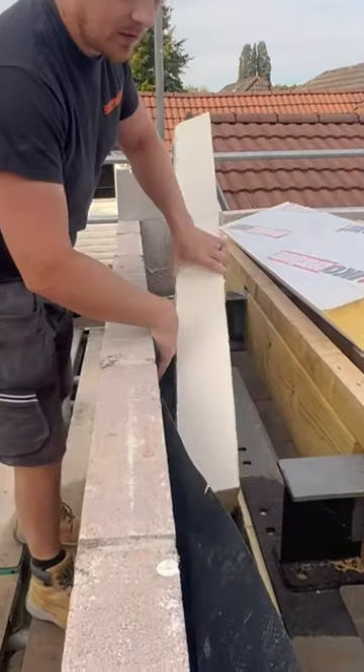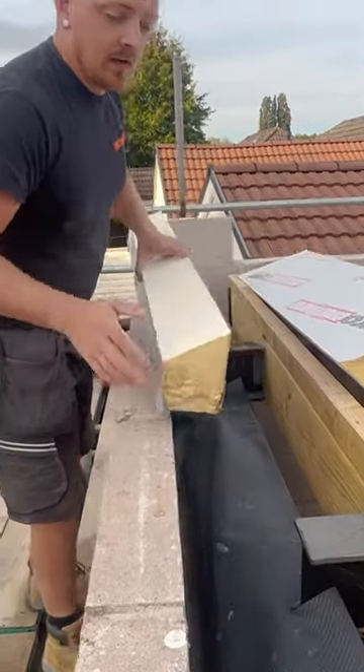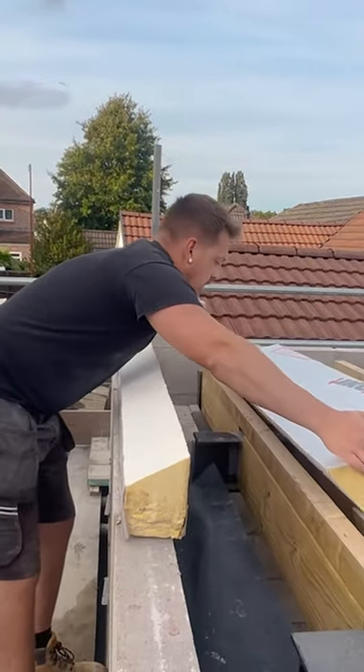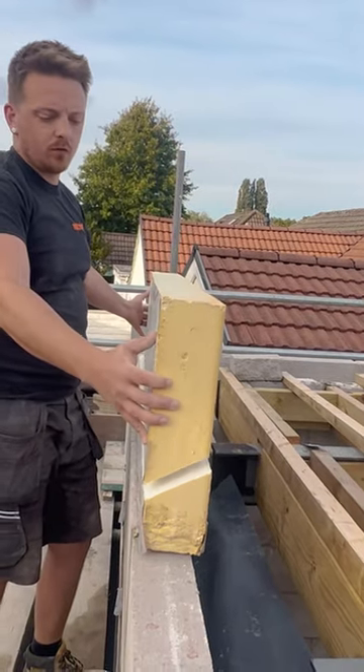This is going to sit under here, like so, until I cut it to length. And then the next piece, once it is put over with the block work in, this will then sit up against the block work, and then sit down and chamfer over the top.